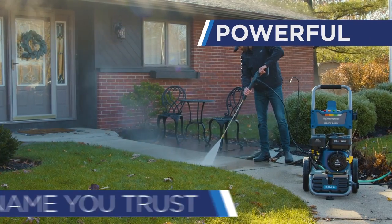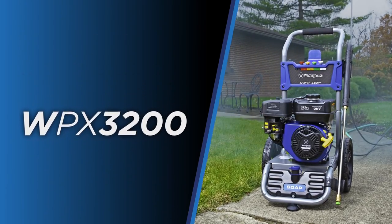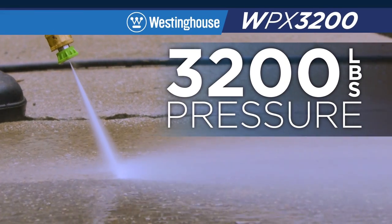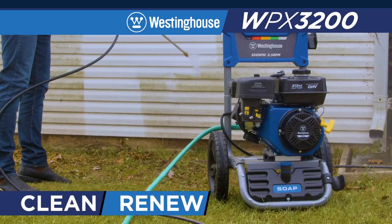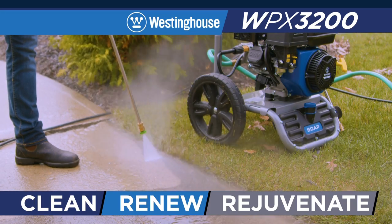A powerful gas pressure washer from a name you trust. The WPX3200 from Westinghouse produces a maximum of 3,200 pounds of pressure and pumps up to 2.5 gallons of water per minute. Clean, renew, and rejuvenate surfaces with the WPX3200.